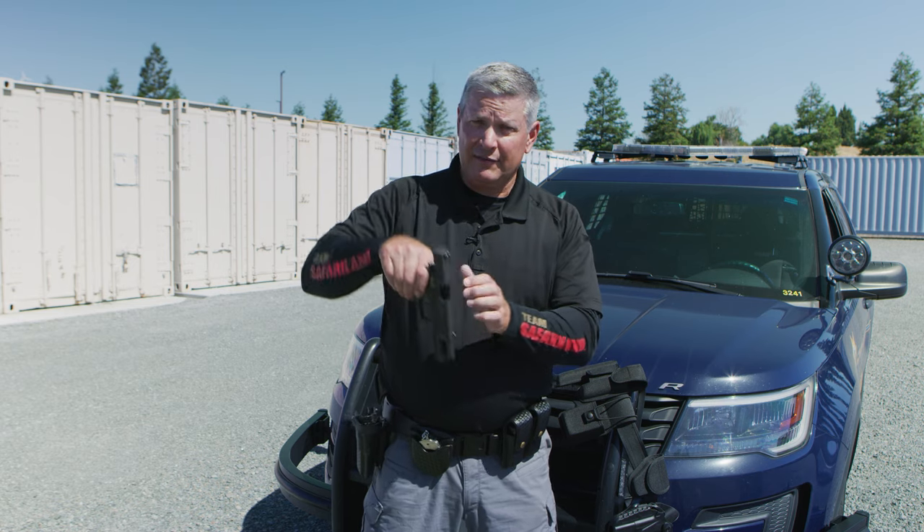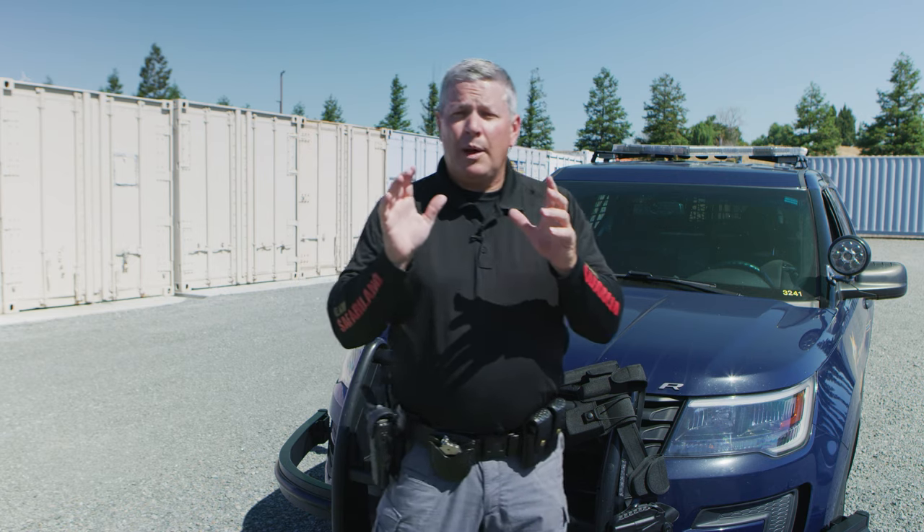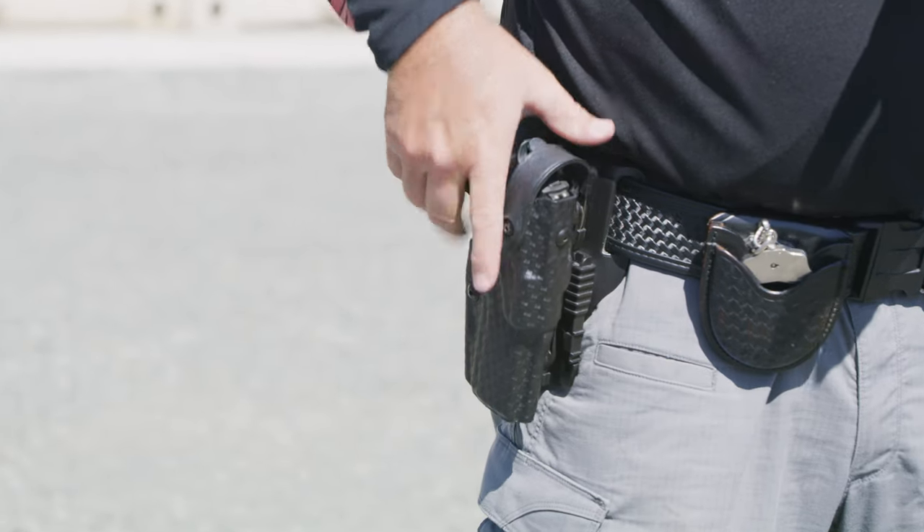First thing I'm going to do is show safety first here. I have a clear and empty weapon. What I see a lot of times when people set up a patrol belt for the first time, they take and they put the holster too far to the rear.